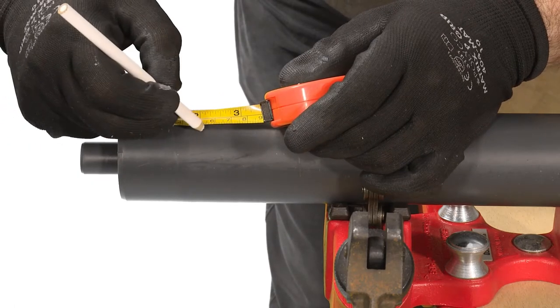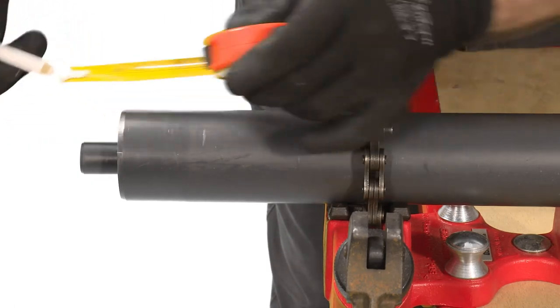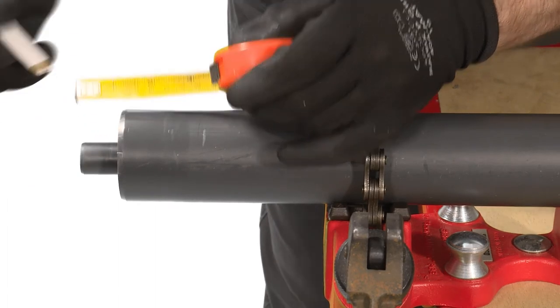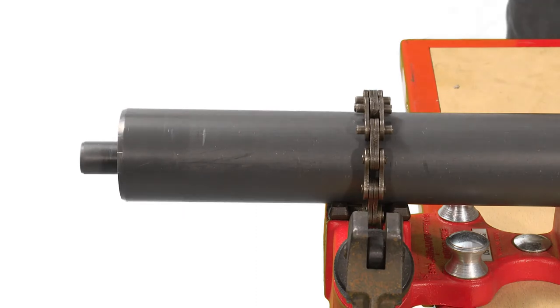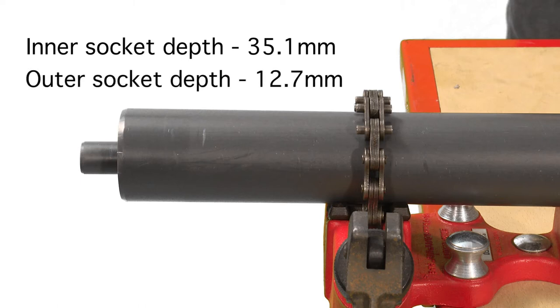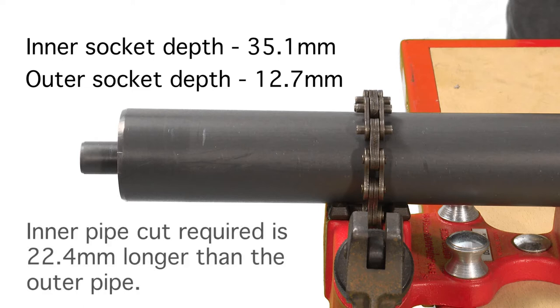In most cases the carrier pipe will need to be longer than the outer pipe in order to be jointed into the dual socketed fitting correctly. To achieve this, the difference between the socket depths of the inner and outer fitting needs to be calculated. In this case the inner socket depth of a 90 degree elbow is 35.1mm whereas the outer socket depth is 12.7mm, which means the inner pipe would need to be cut 22.4mm longer than the outer pipe. All dimensional data can be found within the DuraPipe Guardian Technical Brochure.